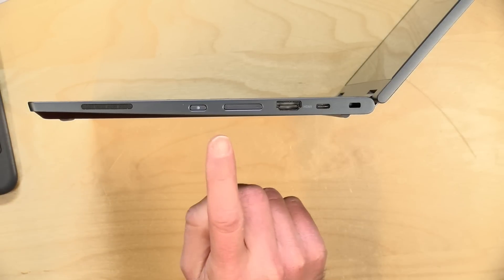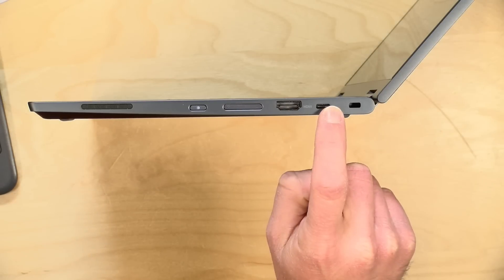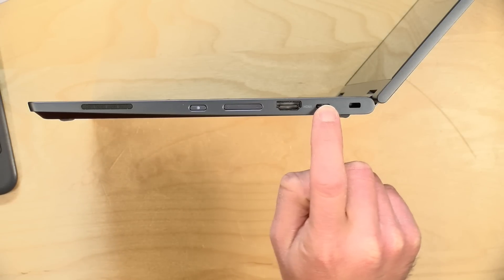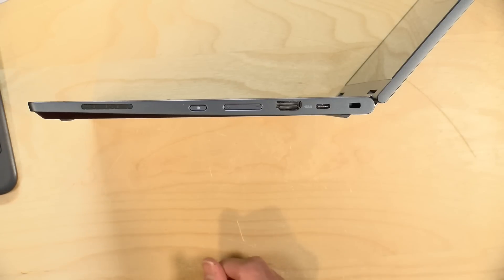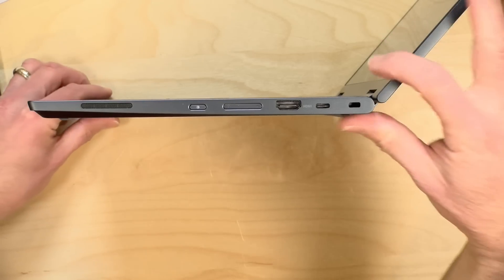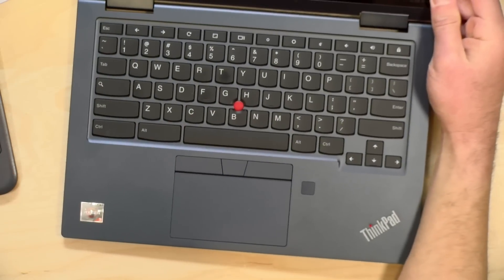The sound quality is not good, so definitely plug in some headphones or Bluetooth headphones if you're going to listen to music. It might be okay for web conferences, but not much more than that. On the other side, you've got a power button, a volume rocker, an HDMI output, and another USB Type-C port that is also a full service port, so you can plug the power adapter into either side. It also supports data devices and video output just like the other side. There's also a Kensington lock slot. This is not fanless, with an air intake at the bottom and exhaust out the back.